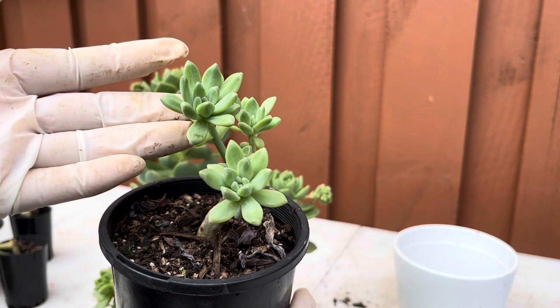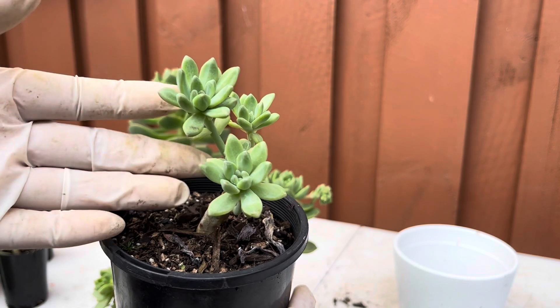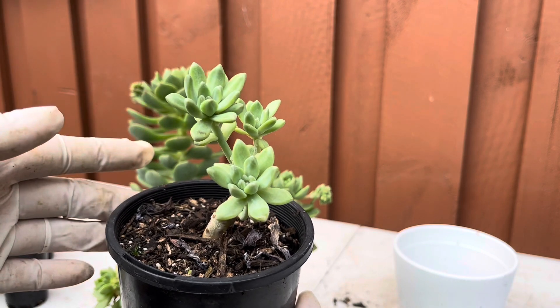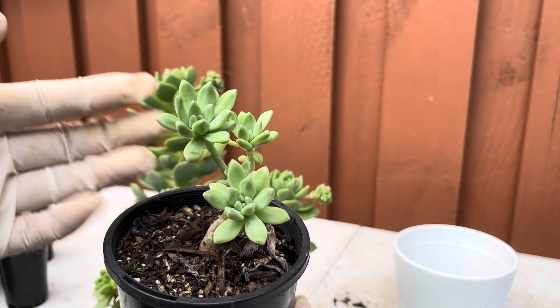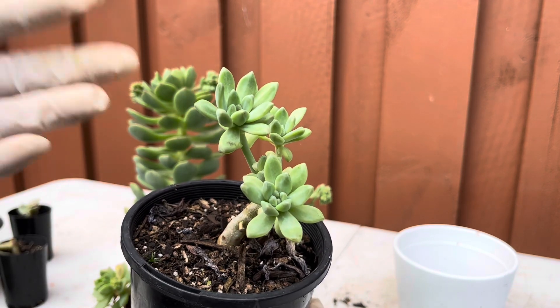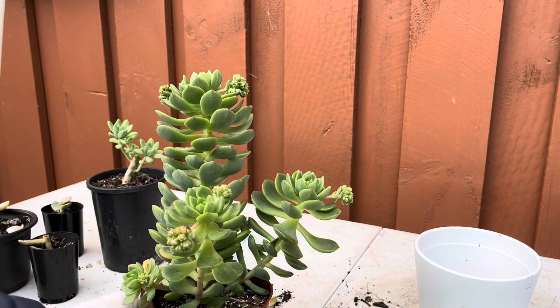For example, this starburst — also called francisco baldy in some areas — can turn really colorful, really pinkish or even yellowish. But now it has turned to just green, and that just means it's not getting the sun exposure it wanted. So let me go ahead and cut this one as well.